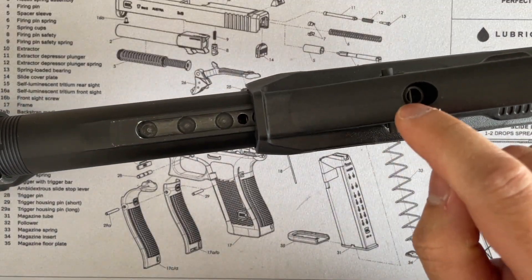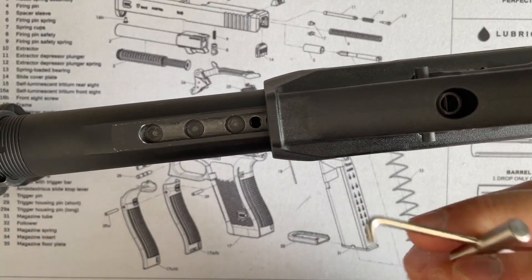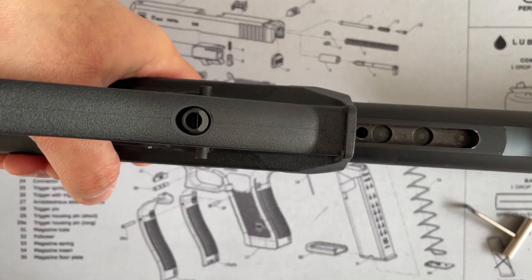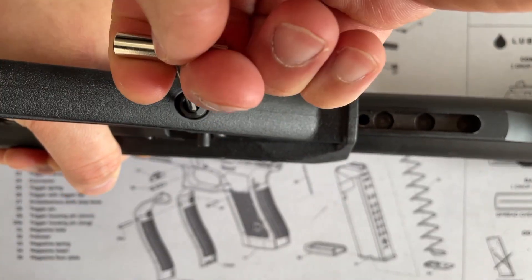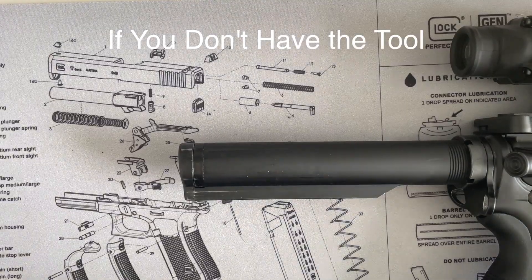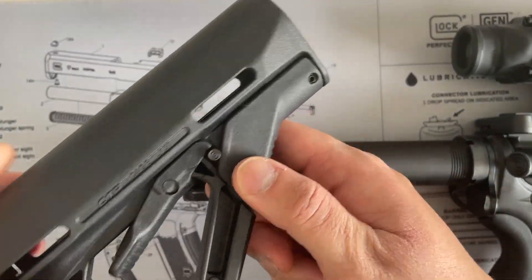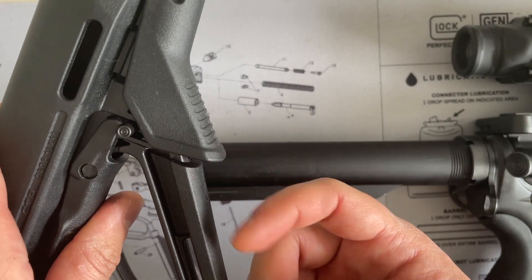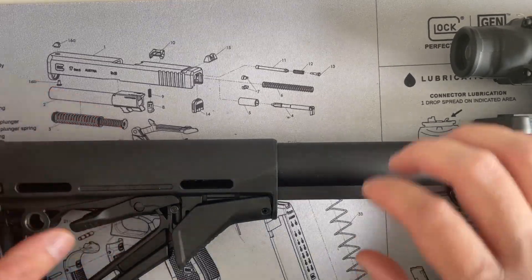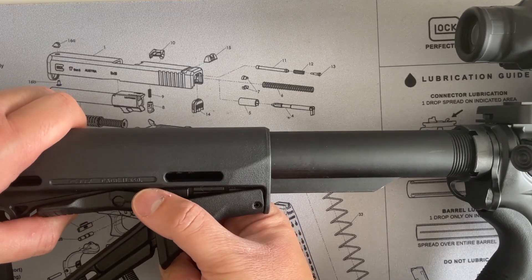At the bottom here there's a hole — you hook it with this tool. If you don't have the tool, you can use a paper clip. You need to press this, pull up, hook the hole, and while pulling up, push the stock in. If you don't have the tool to pull out the latch point, you can actually do it by hand. All you need to do is put it on and pull down on the tabs from both sides.